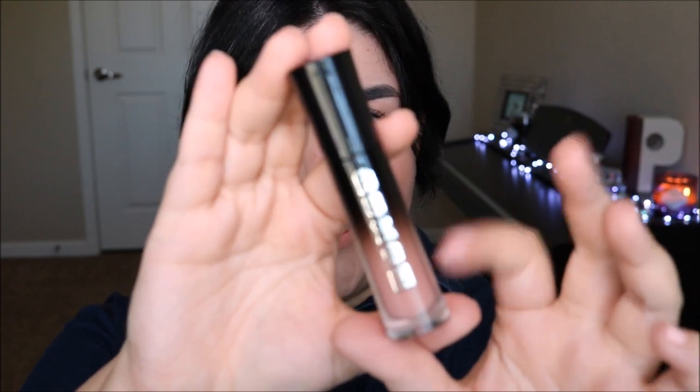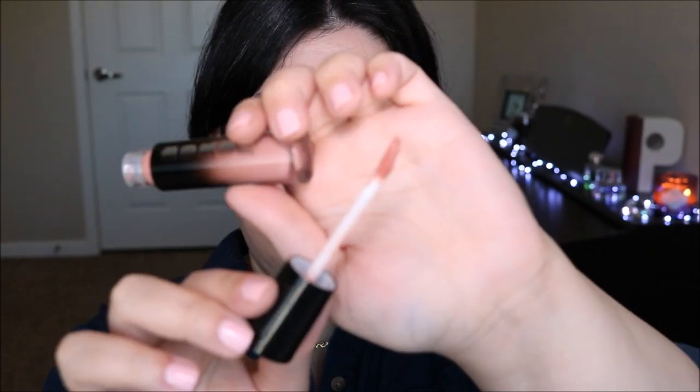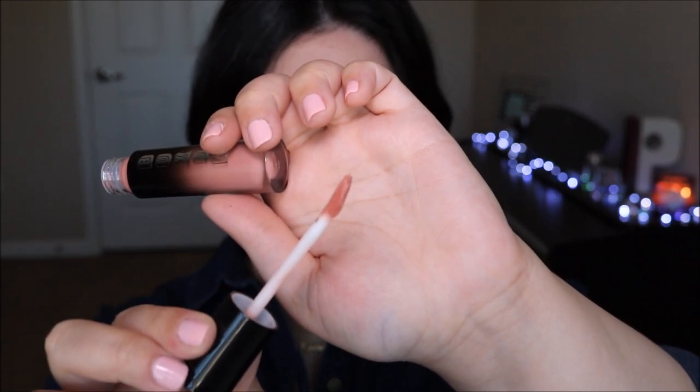These ones from Buxom are really really nice. The packaging is actually really nice — I like it — but it's a little bit bulky as you guys can see, and it does have one of these slanted tip applicators that are dual-foot, and they're actually really really easy to apply.